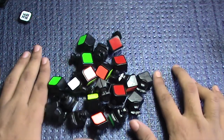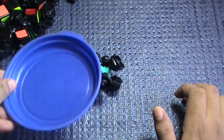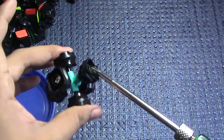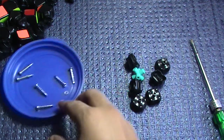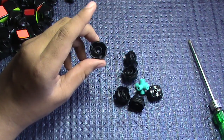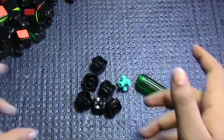Once you are done wiping off the pieces, keep them aside and come back to the core. At this point you should have a container in which you can keep your screws. Take your screwdriver, start unscrewing the screws, and keep them in the container. Once you are done unscrewing, you will have the screws in one container and the core and pieces on the other side. Keep the screws away for now, then take your towel and wipe the core pieces off as well.